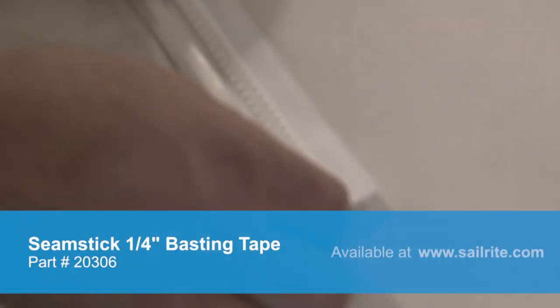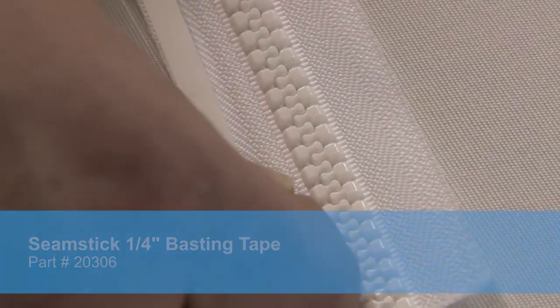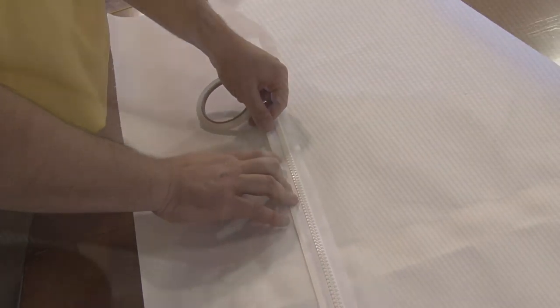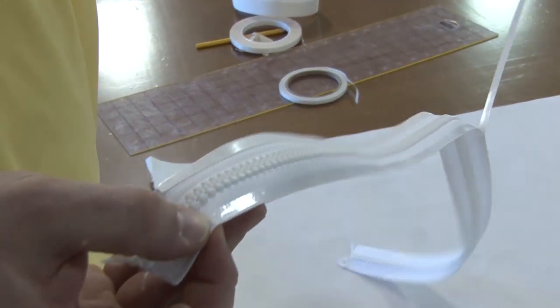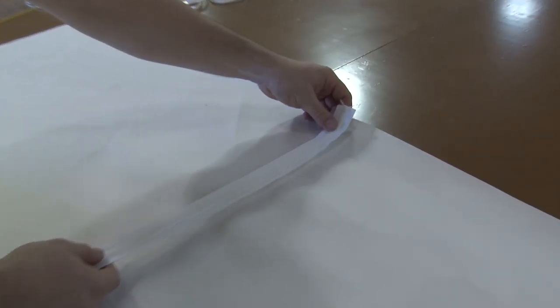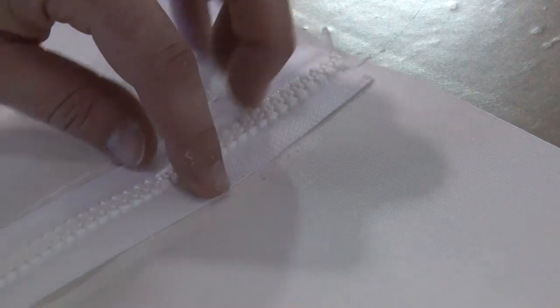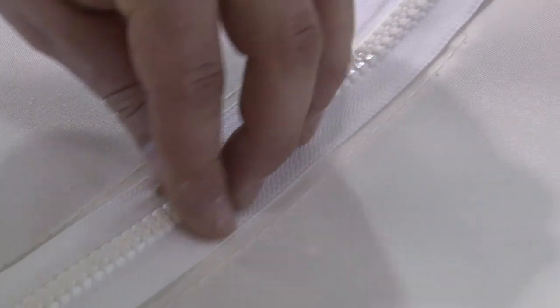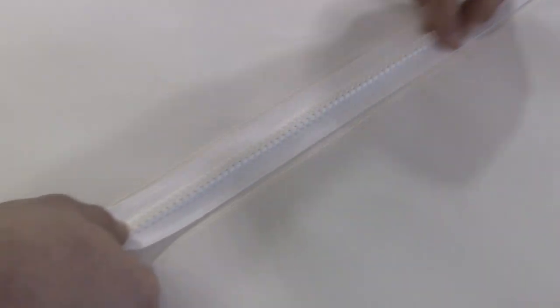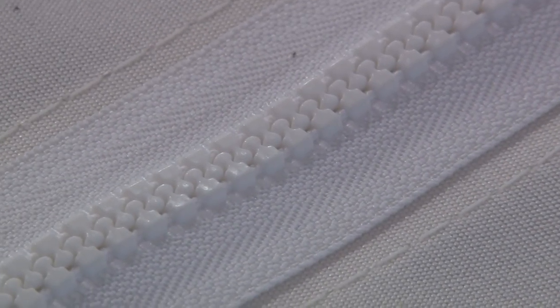We're going to apply a quarter inch basting tape to this number 10 Vislon YKK zipper on each side, keeping that double sided tape as far away from the teeth as possible. Peel off the transfer paper revealing the glue, and then baste the zipper onto the underside — the side that does not have the facing on it. Make sure the zipper is centered. If you drew a line on the canvas you could use that as your centering point; we're using the stitch lines alongside the 2 inch facing as a reference. The zipper is longer than needed and we'll trim it on both ends after it's sewn in place.